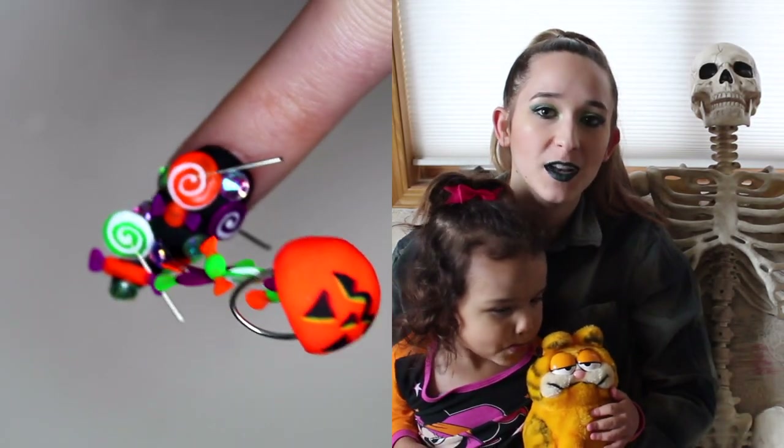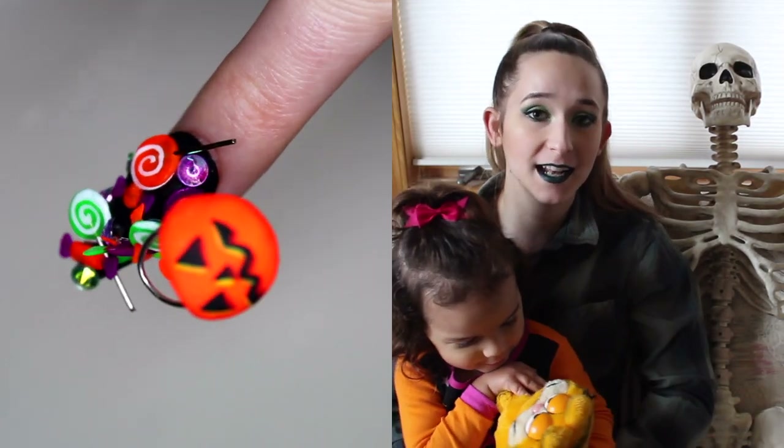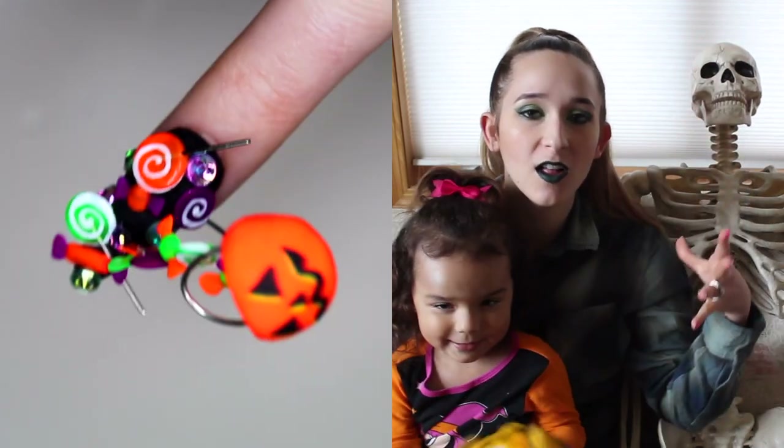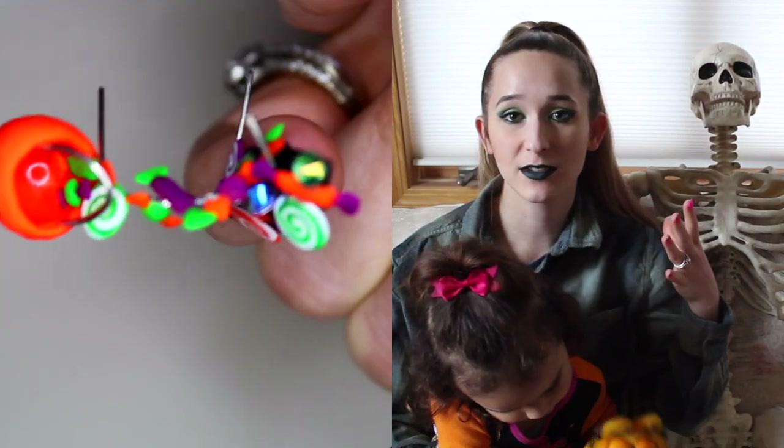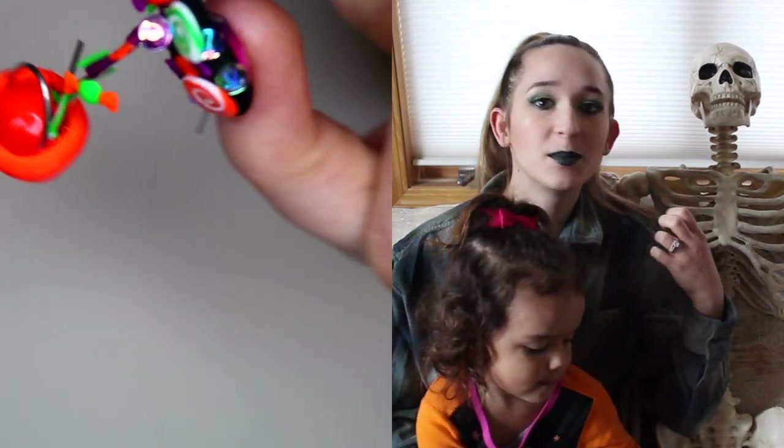Hello everybody! In today's video, I'm going to be showing you an overturned candy bucket that is pouring its contents all over the nail. This nail is ridiculously neon against a black background so it all just looks extra hyper bright.